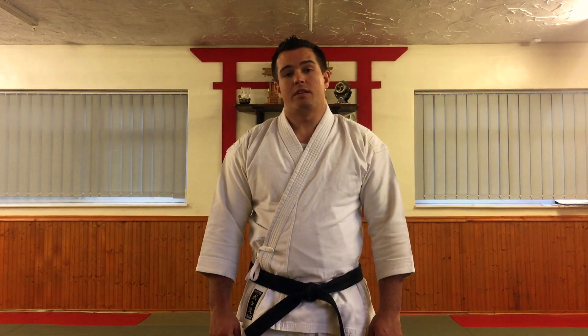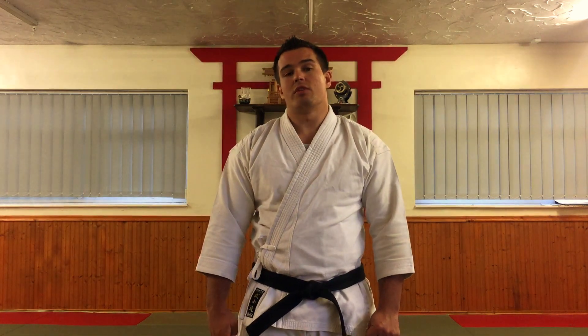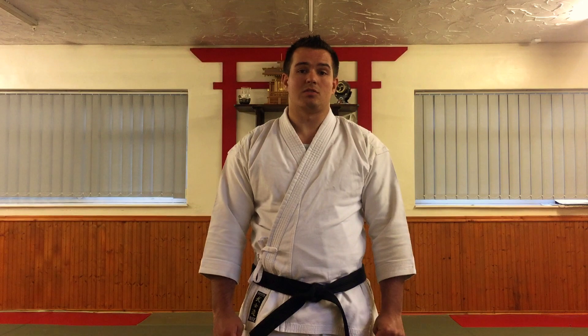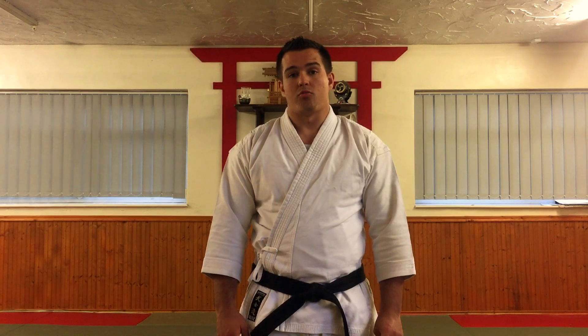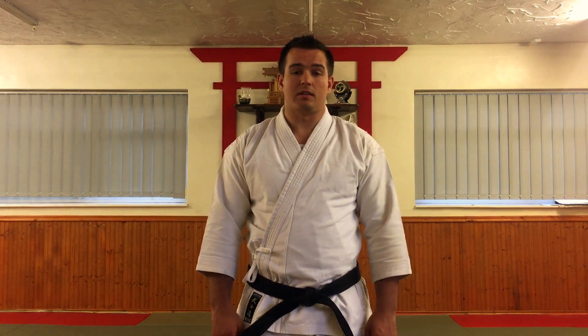Hello everyone. This video is a reference video for students who are learning Pinan Shodan Kata, which is one of the first kata taught in most Shurite systems. We're talking about Wado or Shodokan primarily, but other systems will include this as well. Some derivatives of Kyokushinkai will also teach versions of the Pinan Kata.